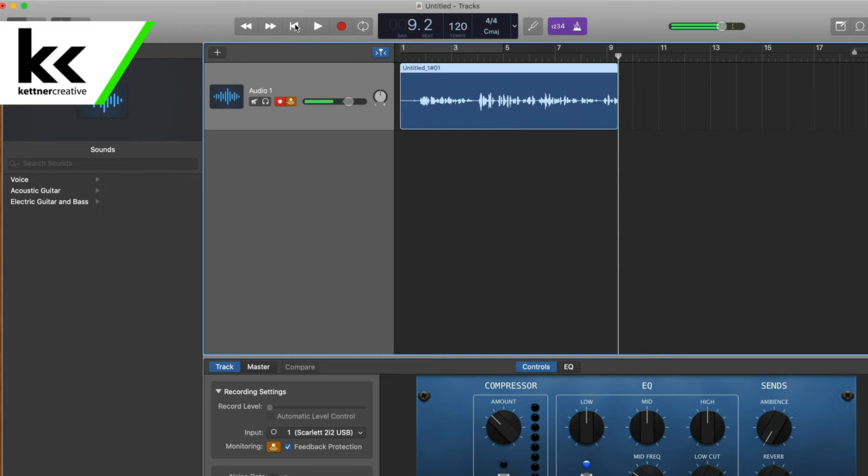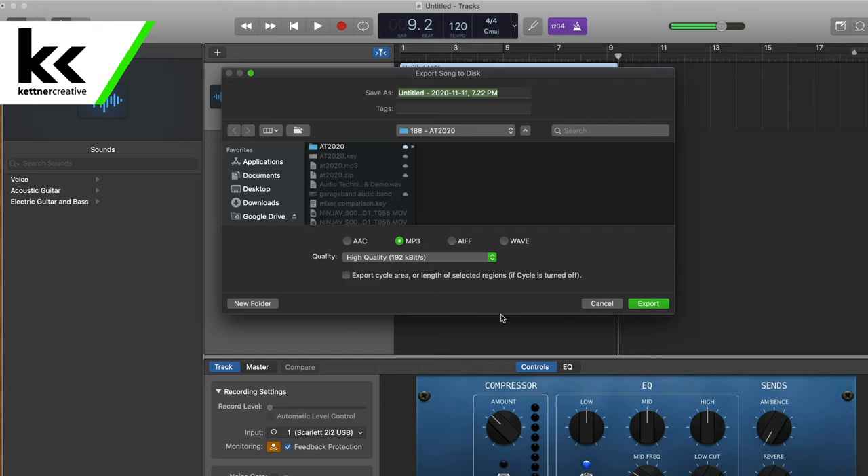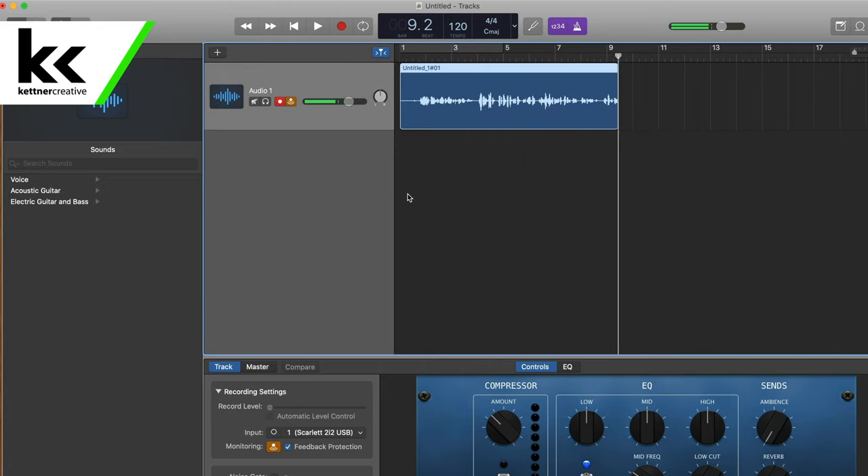We're going to stop the recording. One other note: when you're doing a recording like this in GarageBand, when you hit Share and then Export Song to Disc, it will automatically normalize the audio for you — so it'll bump it up a little bit if you did record a little quiet.